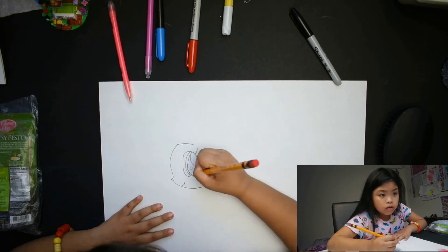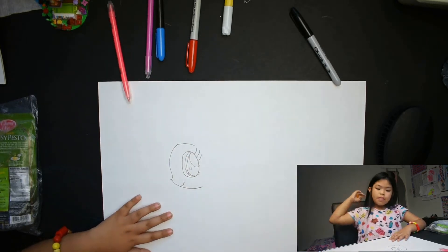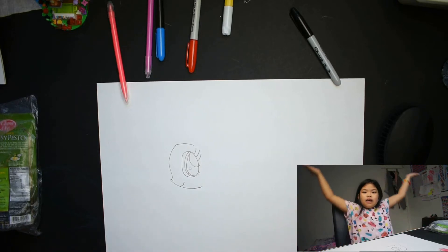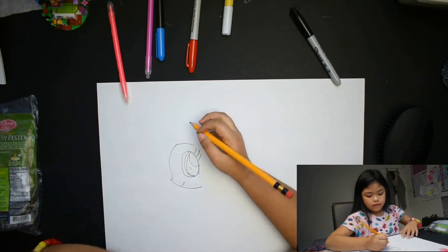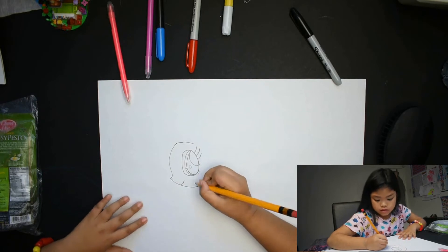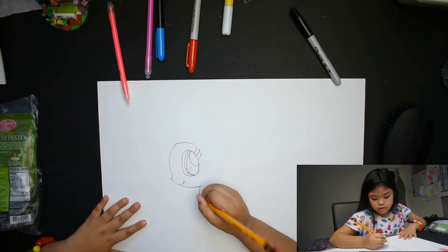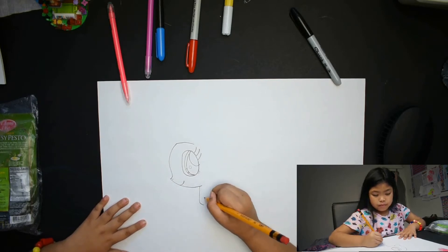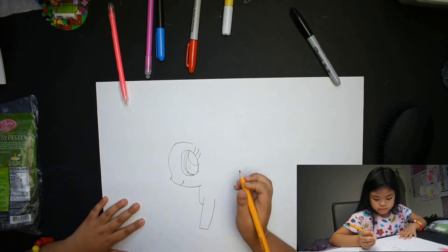Eyelashes right here — small, so everybody can see it all day. And then here. This is where the heart lives. Yep, and then oops.